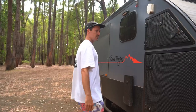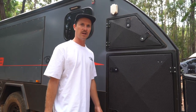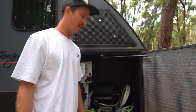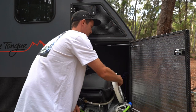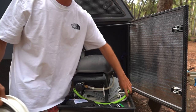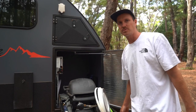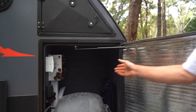Moving down the driver's side - this is supposed to be generator storage but we don't have a generator, so I just keep our Weber, random buckets, a hammock, some fittings, and our foldable solar panel in here.